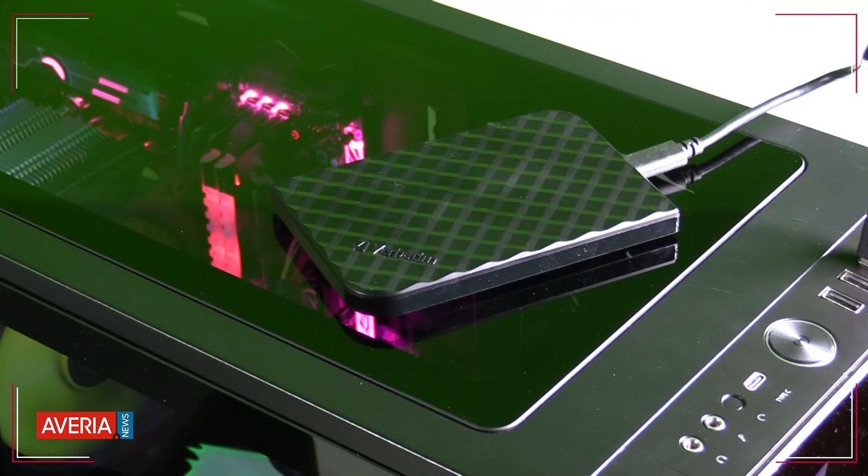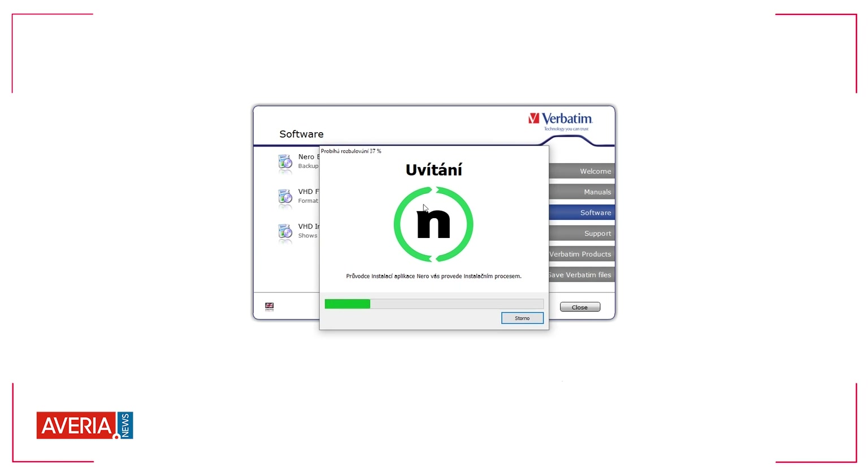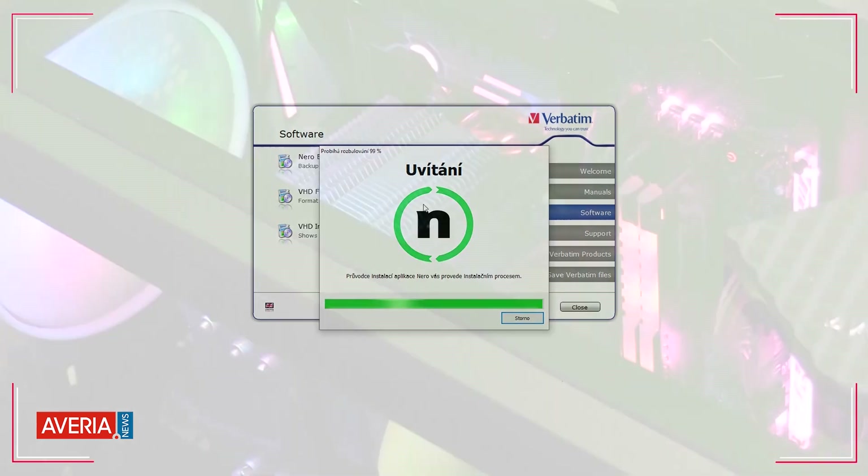In addition, Verbatim placed on the disk another bonus in the form of software called Back It Up. This helps reduce power consumption, but also makes it easy to back up your data or format the disk.